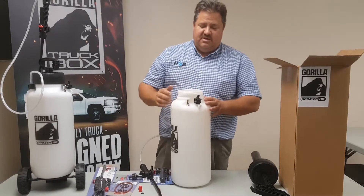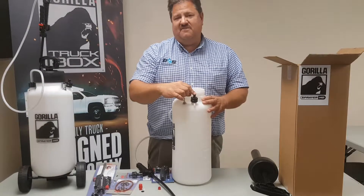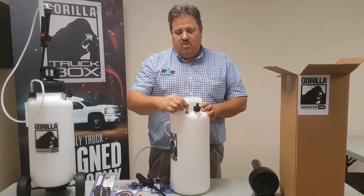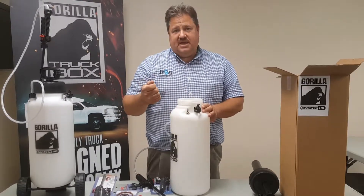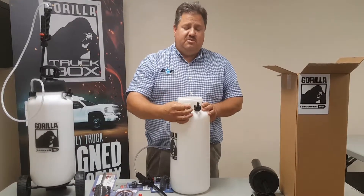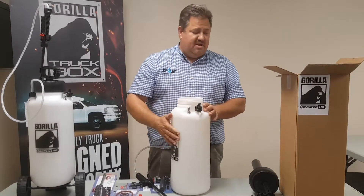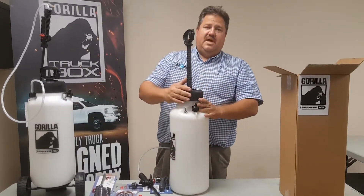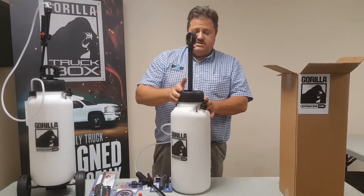On the other side we have a pressure relief valve set at about 45 psi, so you don't have to worry about overfilling the tank with air when pumping. We've also got a handy air inflator — if you have an air hose, you can fill it here. A lot of auto detail guys have air available, so this is a great feature. And if you do run out of air, you can always go back and pump it up. You have the best of both worlds.